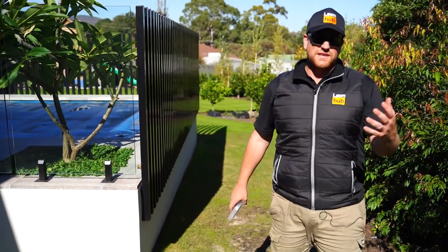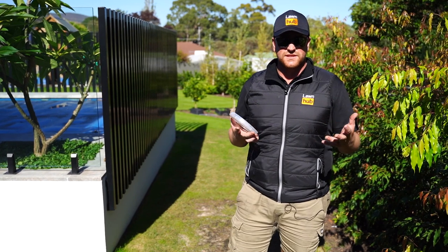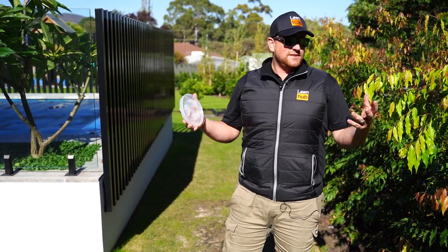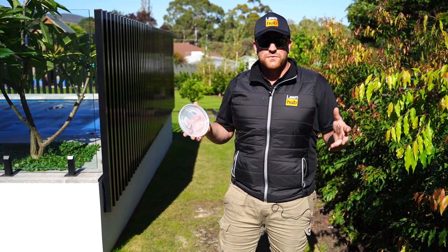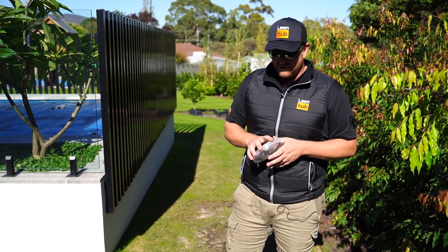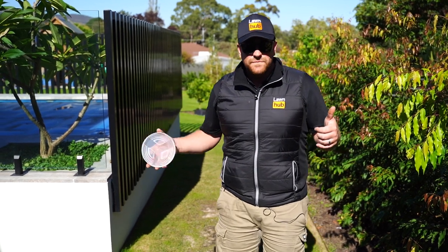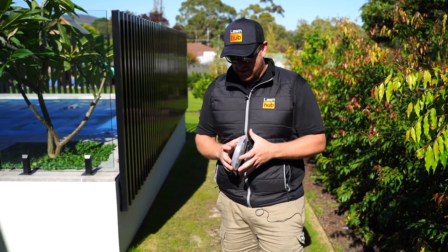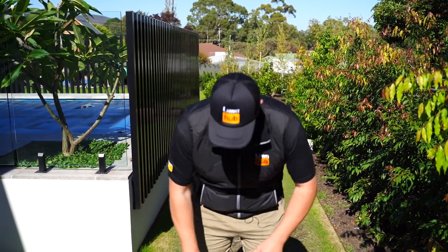We can work out the percentage from that: it's 230 grams times two, which is 460, and a half again, which is 115. So we're looking at about 580 grams of actual nitrogen that's gone out on the lawn today. We're going to do this again in 10 weeks — that'll be the last feed it gets. We're also going to come back and do some three-way and MoneyShot and we'll see how that comes along.